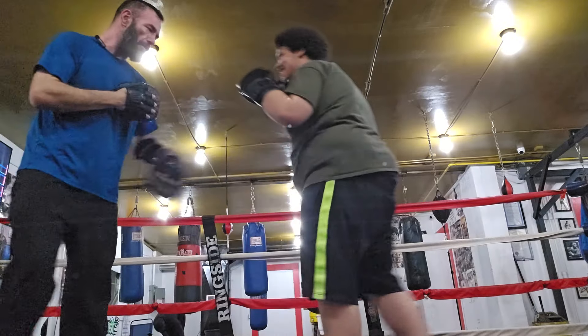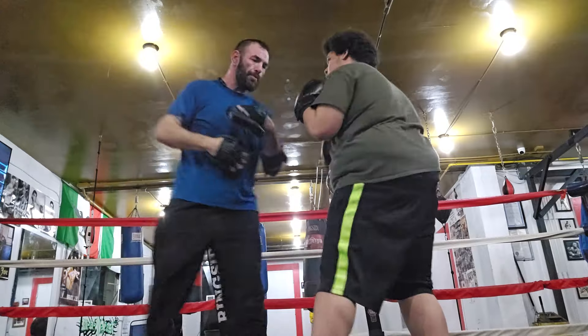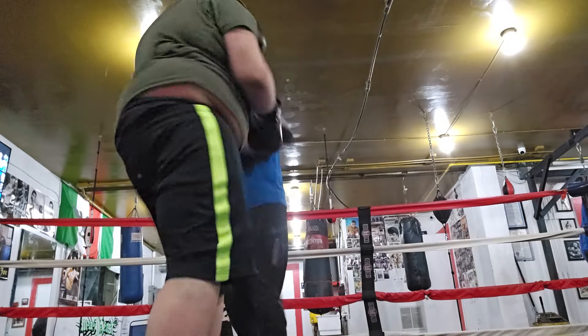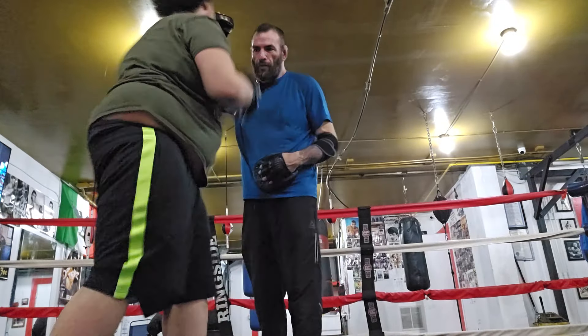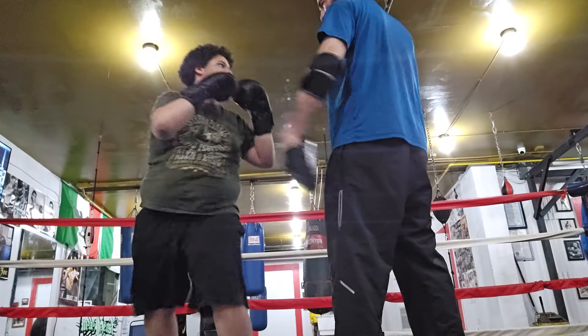Six, three, two. Roll. Two. Pivot. Two. Right there. Again — six, three, two. Roll. Two. Pivot. Two. Good.